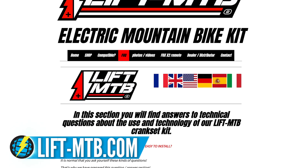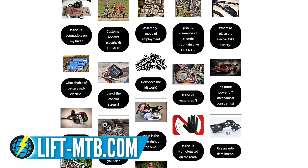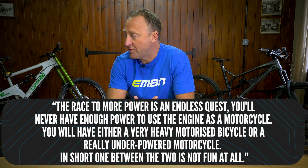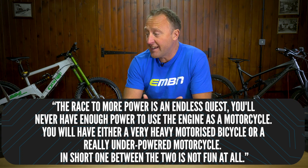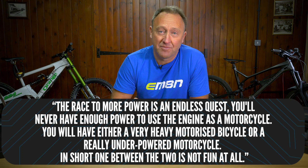You need to ask yourself: do you actually need more power on your e-bike? There's a fantastic quote by Mathieu, who owns Lift MTB in France and has an incredible website with all the answers on aftermarket mid-drive bikes. His quote: 'The race to more power is an endless quest and you'll never have enough power to use the engine as a motorcycle. You'll have either a very heavy motorized bicycle or a really underpowered motorcycle. In short, one between the two is no fun at all.' Says it all.